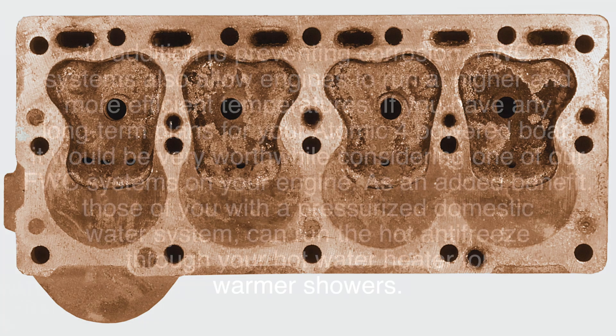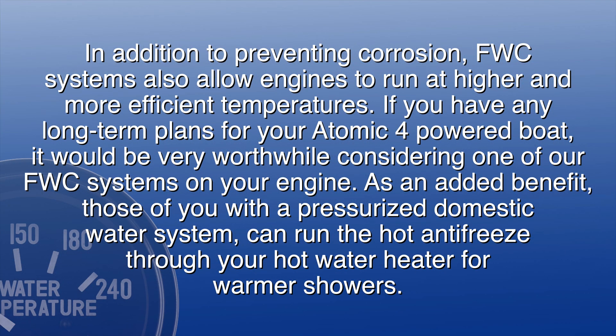In addition to preventing corrosion, freshwater cooling systems also allow engines to run at higher and more efficient temperatures. If you have any long-term plans for your Atomic 4 powered boat, it would be very worthwhile considering one of our freshwater cooling systems on your engine.